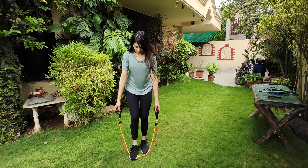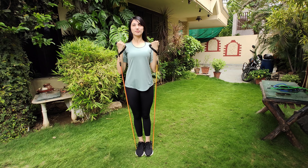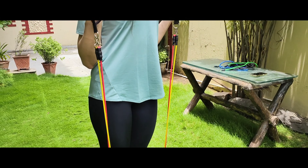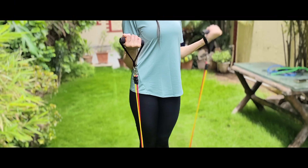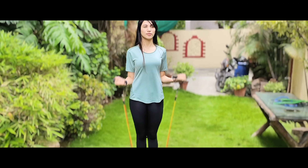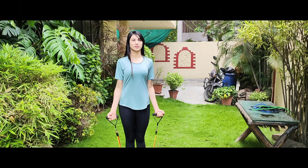Let's start with the bicep curl. Lay the band on the floor and stand on the center of the band. Make sure your back is straight, your shoulders are pushed back, and your elbows don't flare out. Now grab both the handles and start curling your arms upwards. Do 3 sets of 10 reps each, and add as many bands as you're comfortable with. Ensure you don't bend your wrists — keep them in a neutral position.